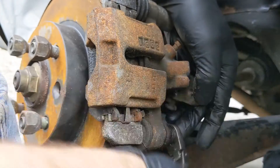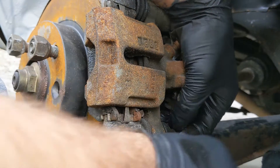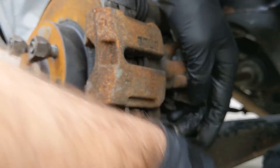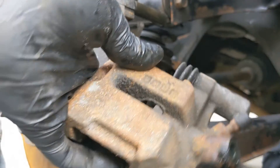I think I might get a rebuild kit for these calipers as well — when I did the pads, the boot around the piston was a bit baggy, so it might be worth getting a rebuild kit. Then we know it's pretty much brand new, don't we. We can take that out — there we go — and there we are: one caliper.